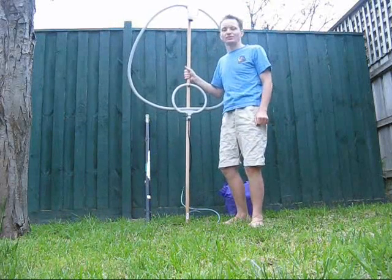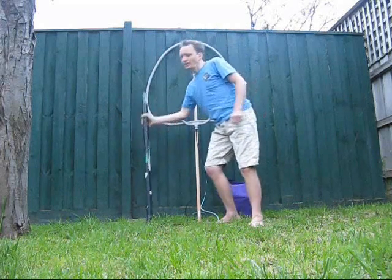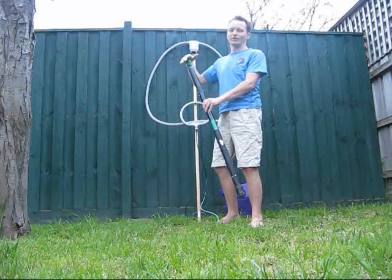Now you can use it portable, sitting at a table, but for that you might as well just be using a squid pole — lighter, smaller, and better performance with a wire antenna. But what if there was an HF antenna so small it could fit in a pocket? No kidding, I'll show you how.